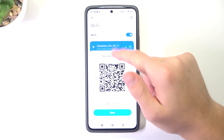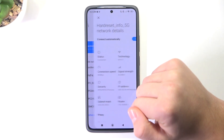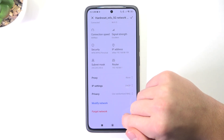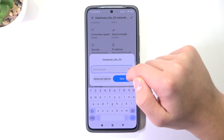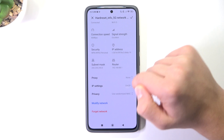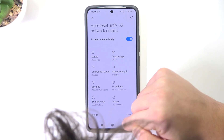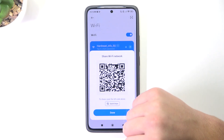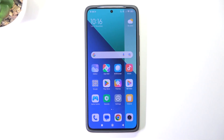You can't directly see the Wi-Fi password, but you can share the QR code. You can't see it directly anywhere in the menu. So the only thing you can do is tap here and scan the QR code for another device to connect to the network.